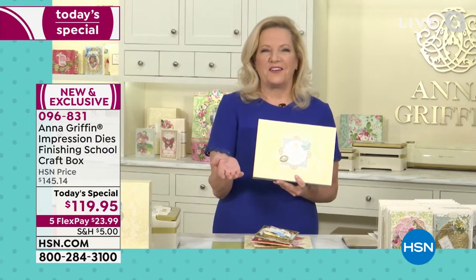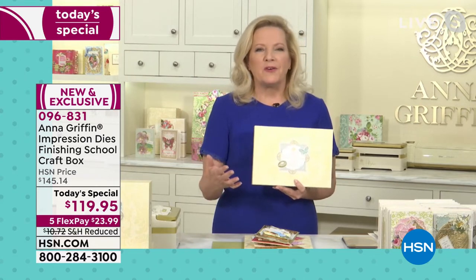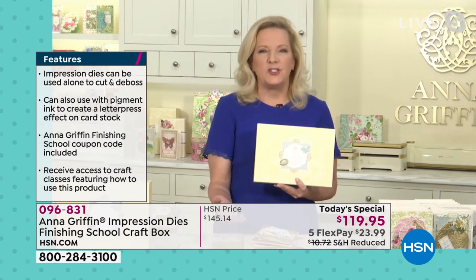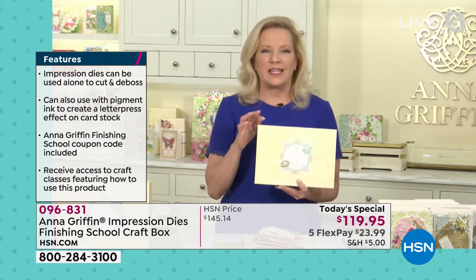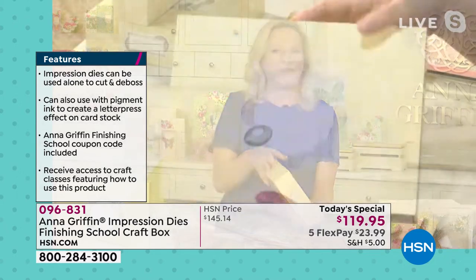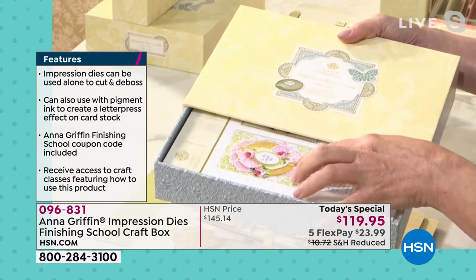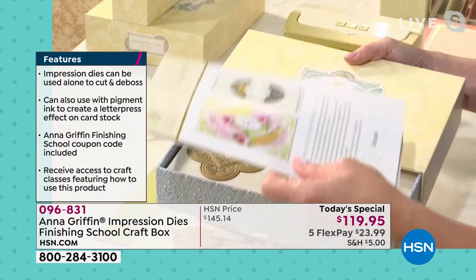Learning to craft, learning to use the tools and beautiful embellishments and dies and things that we actually make just for HSN — Finishing School is dedicated to just that, to supporting what happens after you get this home. That's why we call it the Finishing School Craft Box. The impression dies are going to take you on a crafting journey. You're getting this amazing little storage box with a drawer, and on the inside of the drawer there are instructions for using these right out of the box. There are 21 impression dies included in this set.